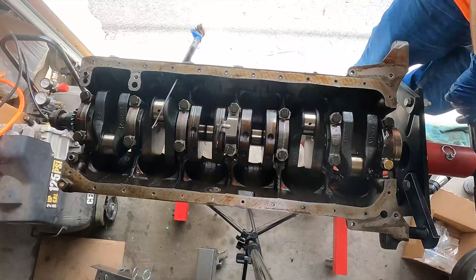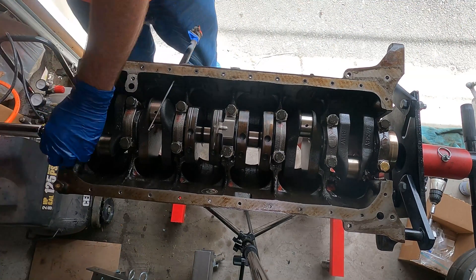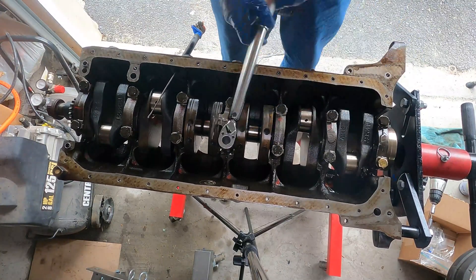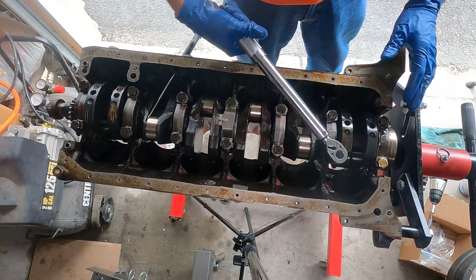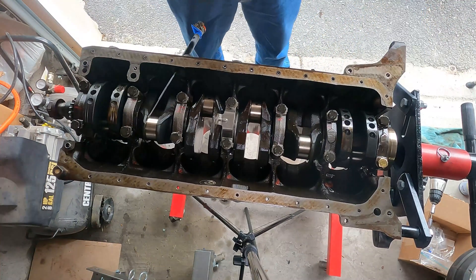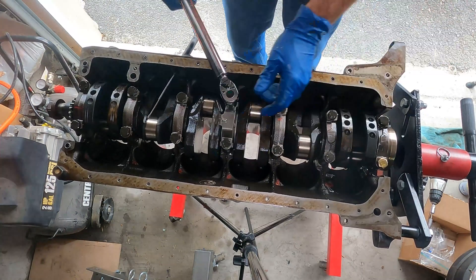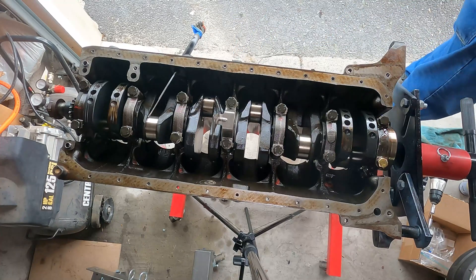Success. Now we're going to use the proper torque and torque it down exactly how we're supposed to. You do want to take time while torquing to turn the crank so that you know nothing is binding and it's turning freely like it's supposed to. This whole sequence takes some time and you want to follow the procedure, but it's not difficult to do. Anyone can do this, and the instructions for the torque patterns you're going to be able to find online for whatever engine you're putting back together.